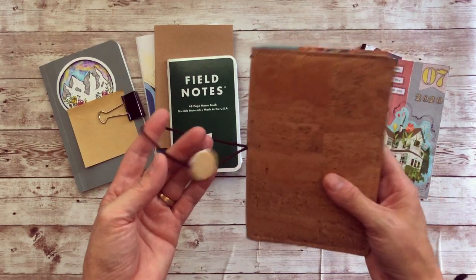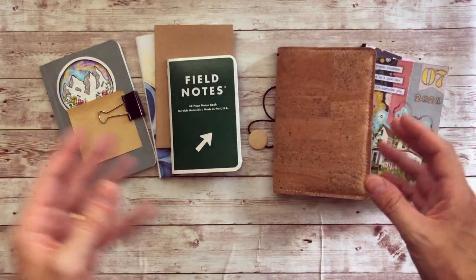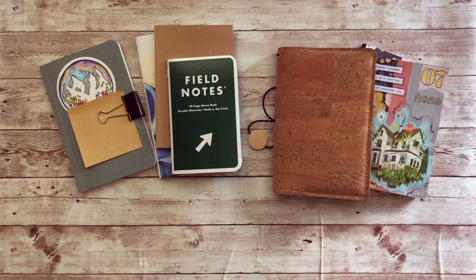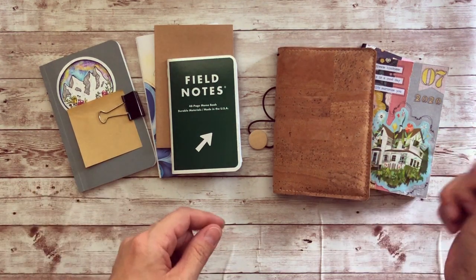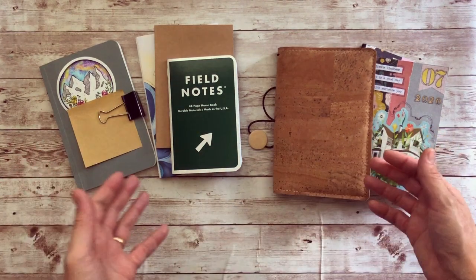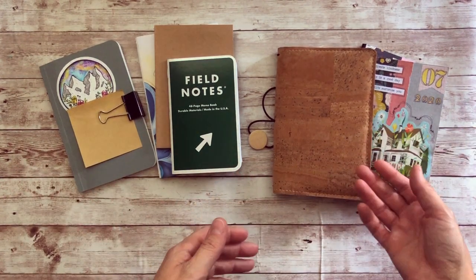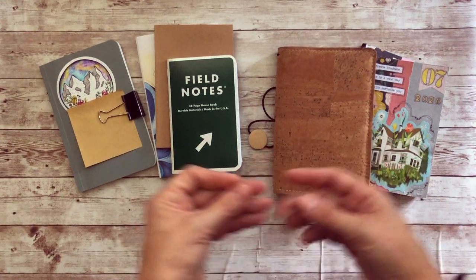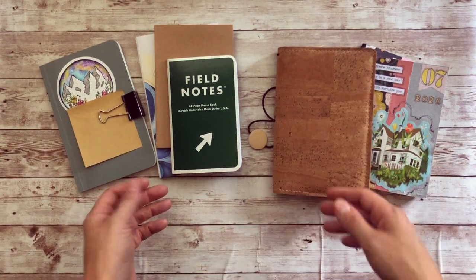I did get a lot of questions on what types of journals you can put in here. I'm no expert when it comes to finding journal sizes to fit in things, so if anyone knows of other size journals that fit in this signature size, please let me know. But the two that I know of are something that I sell and something that FieldNotes sells.